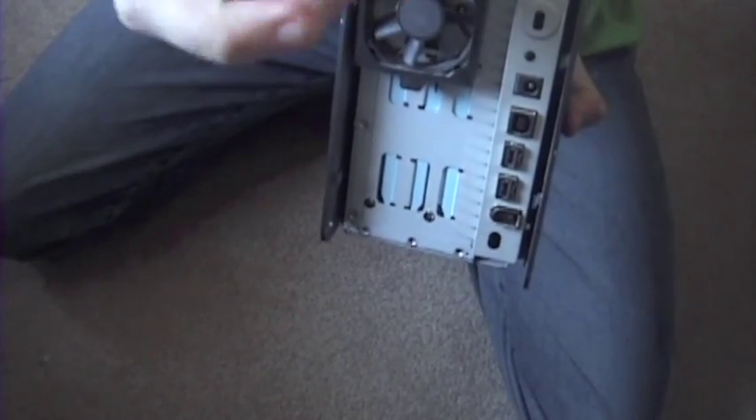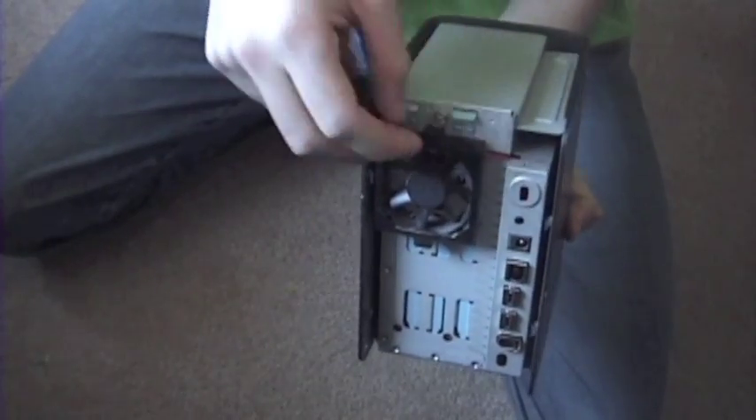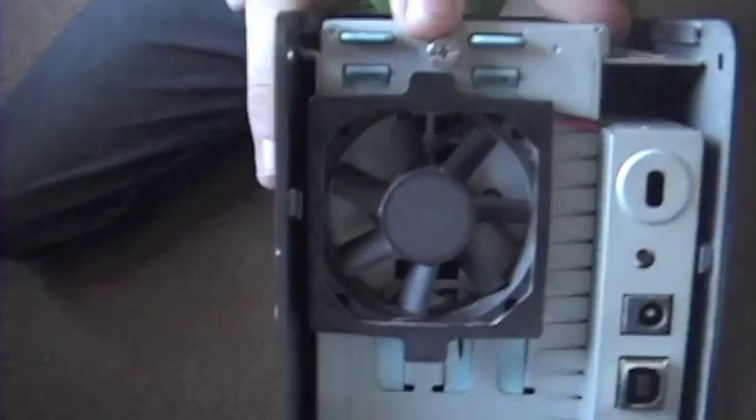And then you are going to unscrew that. You are going to unscrew this cable, this little screw right here.